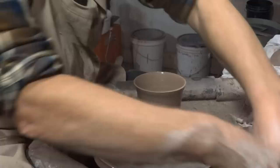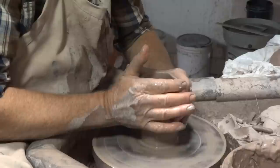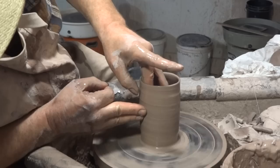Suppose our pot is flared out like that - how are we going to get it straight again? Just a little bit of water, and then you can collar it: put your hands around it and very gently - gently being the word - bring it in, bringing it back to being straight again.